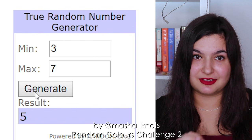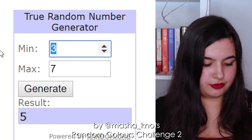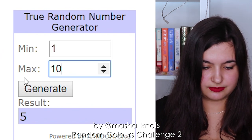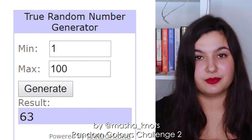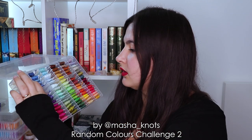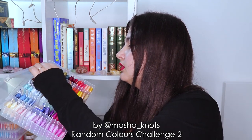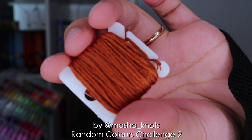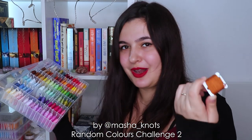Now it's time to randomize the colors, going from one to one hundred. 63 is the first color. Let's check what color that is. 63 is this sort of brown color — I very rarely use this color. I'm genuinely curious to see what the colors will be and what sort of color combination it's going to be, because I'm a little bit worried. I don't really use colors like this.